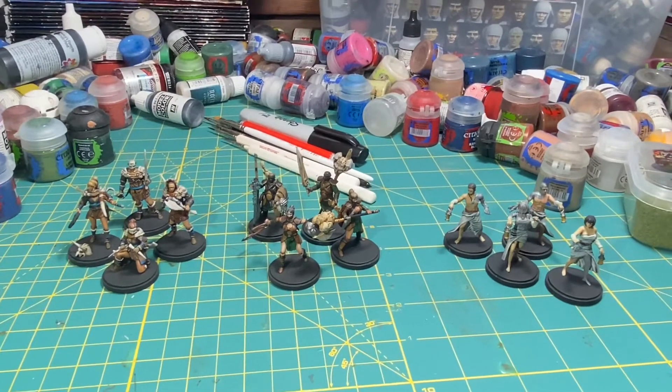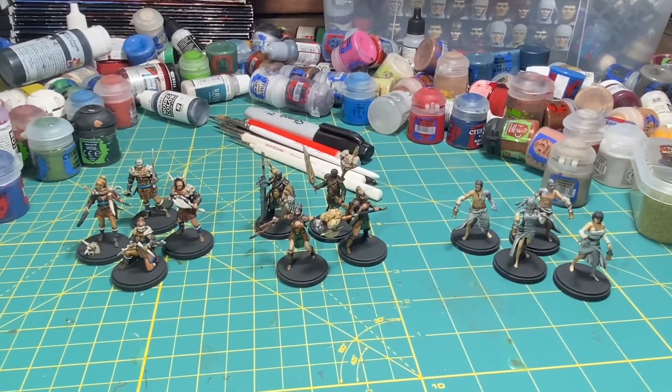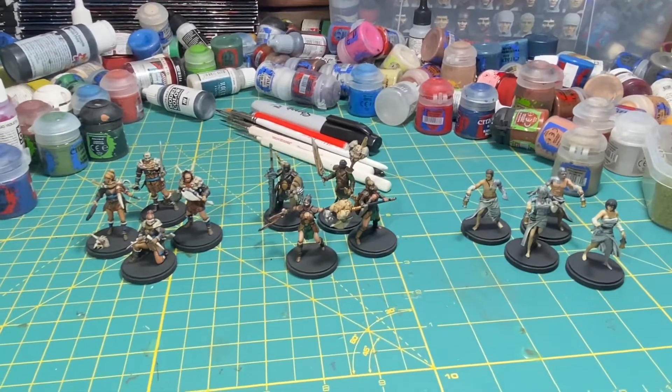And if you want to start your 31-day challenge, now is the best time. There's never been a better time to paint your miniatures up.